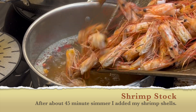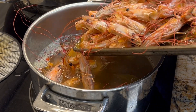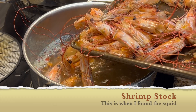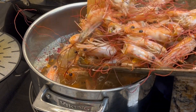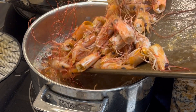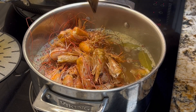Once you get your shrimp shells out of the oven and they're roasted, go ahead and put those in the pot. And if you're like me and you finally find that little squid that was left in there, put that in too. Roasting your shells makes a completely different dynamic in your stock and makes it ten times better — so make sure you roast them.